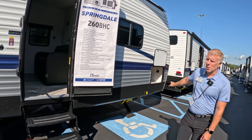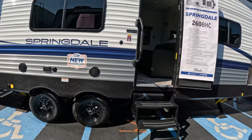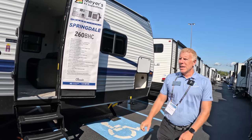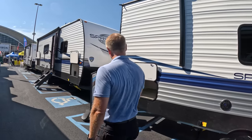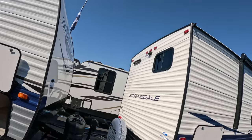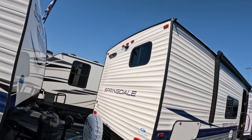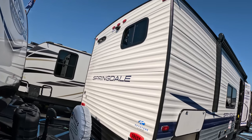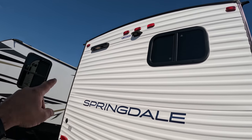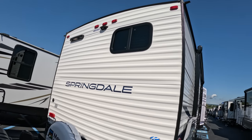This unit does have a fully enclosed underbelly to keep road debris out and help insulate the tanks a little bit better. On the back, every Springdale — whether it's a Classic, a core product, or a Springdale Mini — is going to come with a backup camera prep as well as our Lippert ladder prep, because all of our Springdale roofs are fully walkable.